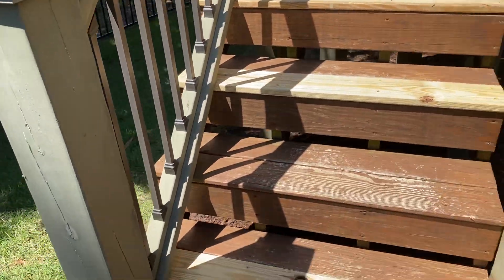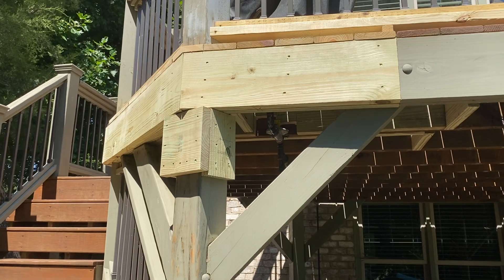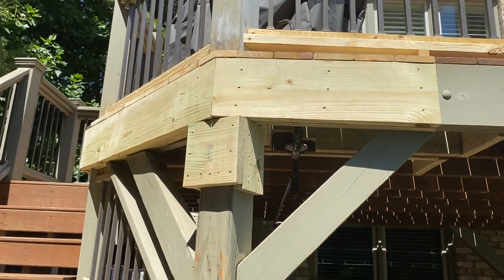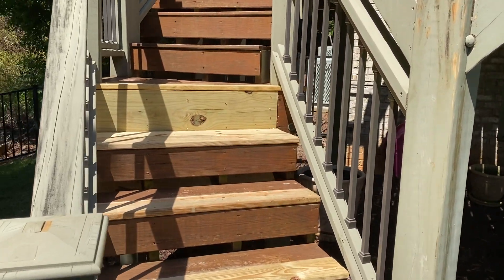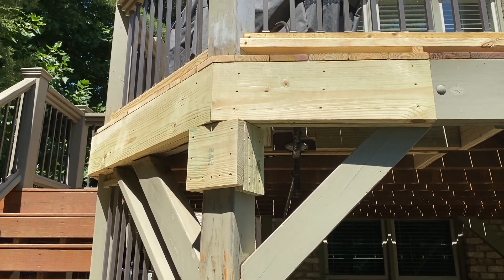Let me know what you guys think. The homeowner did call the original builder and he's refusing to come out — he doesn't want to hear it. Okay y'all, stay tuned, stay blessed. I'm out of here.